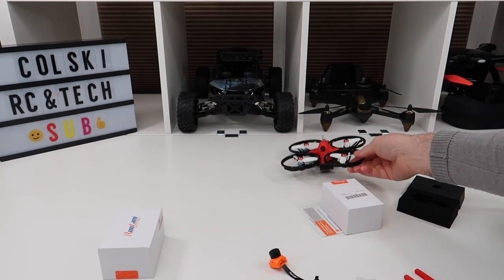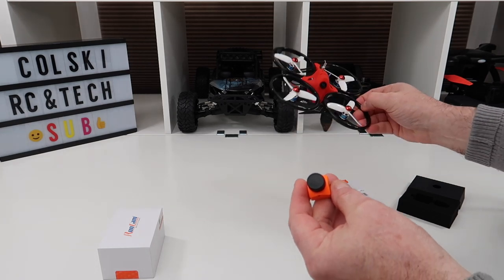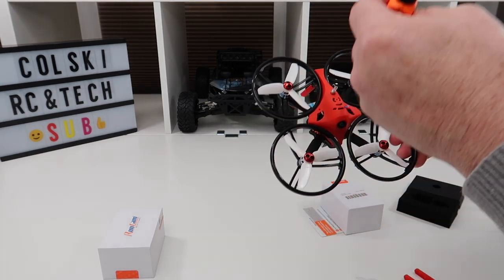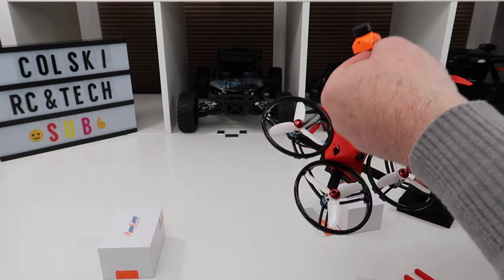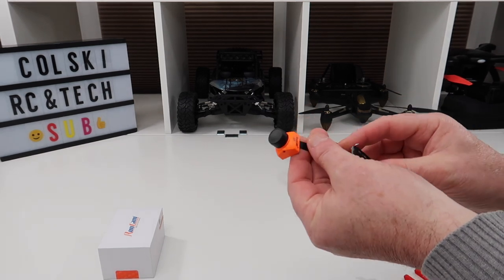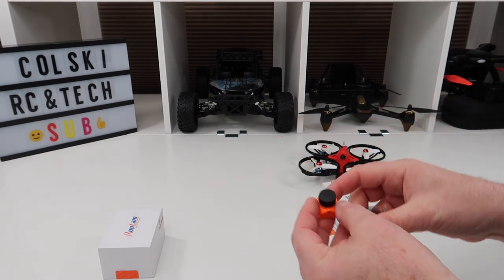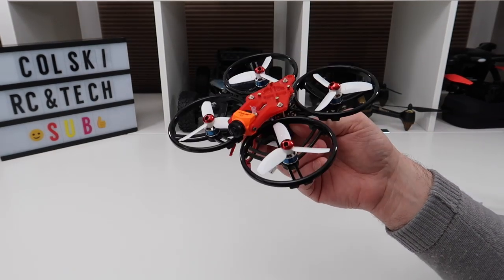So I'm going to leave it there, go put this together, and as I said I'm not going to go through that part in detail — check out Grace and Hobby's video on how to do that. I'm going to connect this up, show you it built, and then we'll get some flight footage so you can see what it's like.